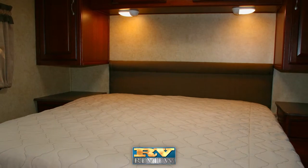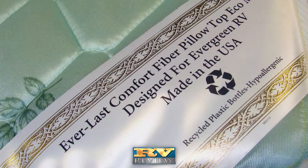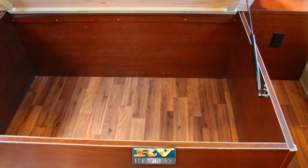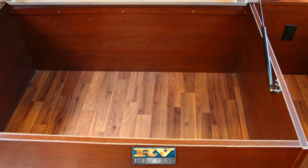An 80-inch queen-size bed with an innerspring mattress is better than foam. Gas struts allow for easy, convenient access to the under-bed storage space.